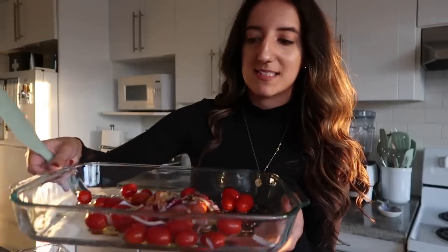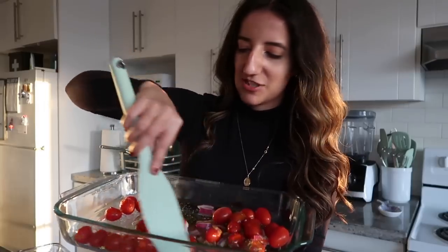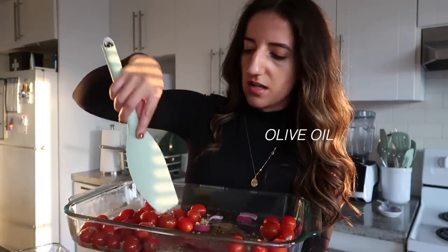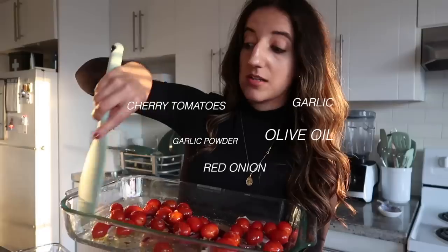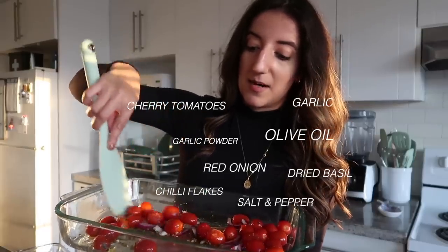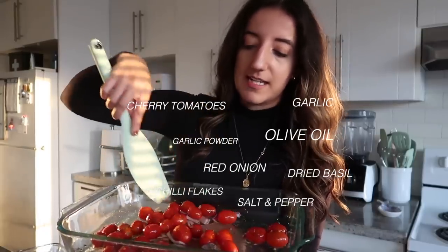Am I following this recipe exactly? No. If you're not experimenting in the kitchen, what are you doing? I've got olive oil, cherry tomatoes, red onion — not shallots — garlic, garlic powder, salt, pepper, chili flakes, and dried basil going in here right now.